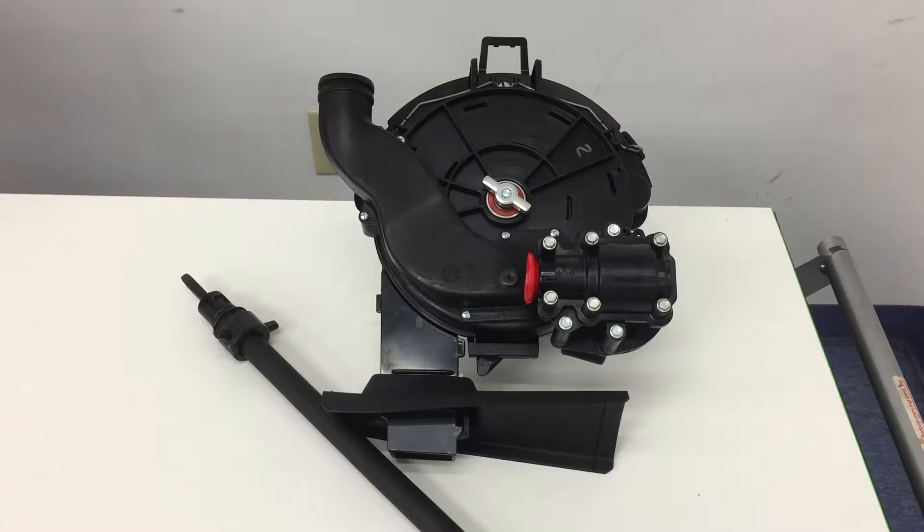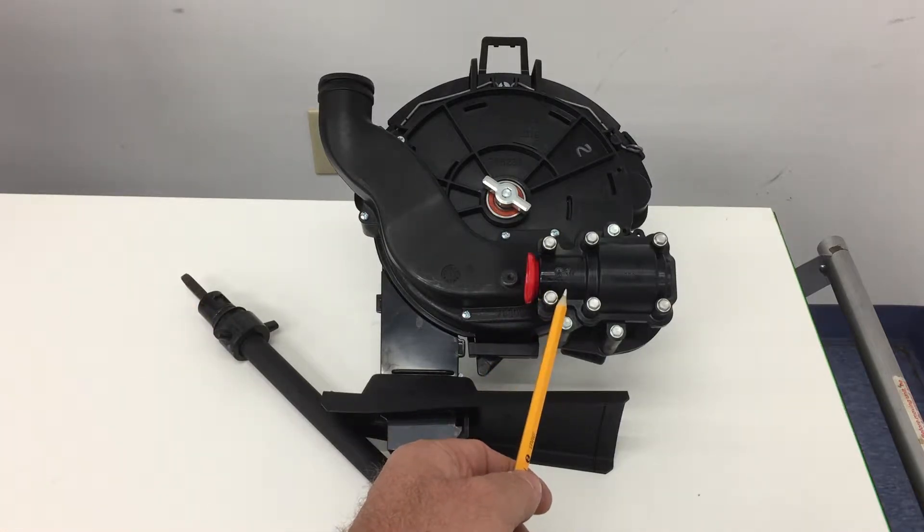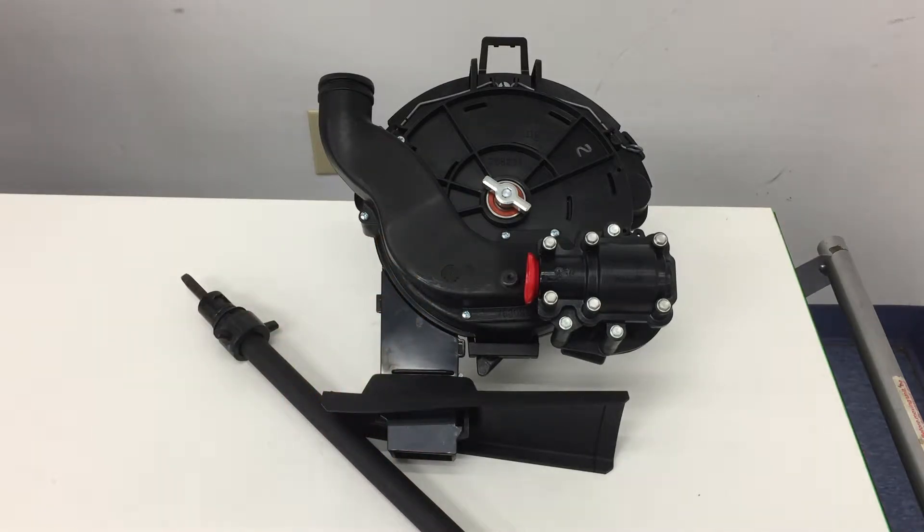We're going to do a little video here on installing the Elliott flex shaft into the Elliott surface drive gearbox on a Precision Planting V-Set seed meter. There's been a little bit of confusion and some questions have come up about installation of the Elliott flex shaft into the Elliott surface drive gearbox after it's been installed onto the Precision Planting V-Set seed meter.